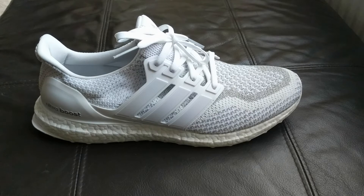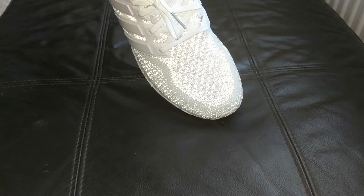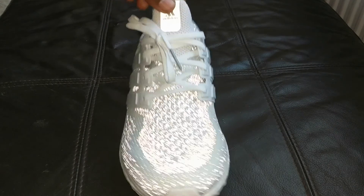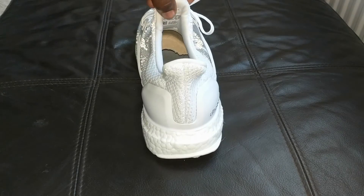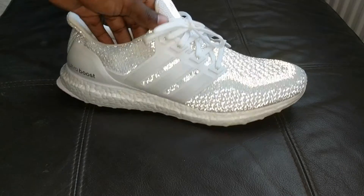Obviously it's got the Boost technology all around the shoe which is what makes it so comfortable. I've changed camera angle so you can see what I wanted to show you — you're wondering why these are called the Reflective Pack. Boom — that is insane. The front of the shoe, the tongue — it's got 3M everywhere hidden on the shoe. When the light hits it, it's shining.